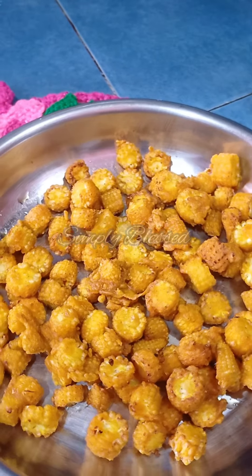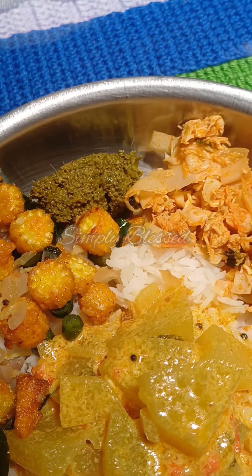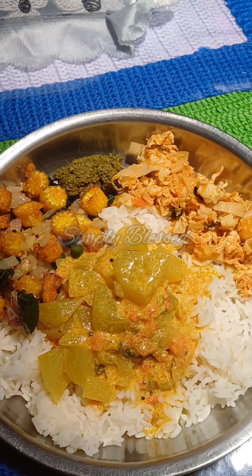The lunch for today — baby got shredded chicken. Happy lunch hour. Bye.